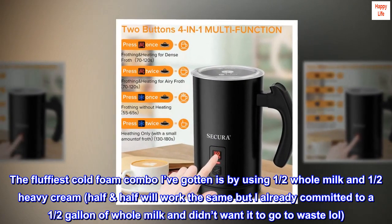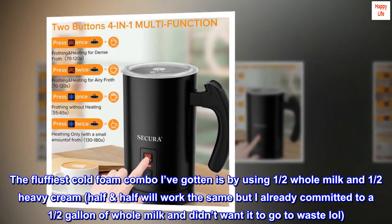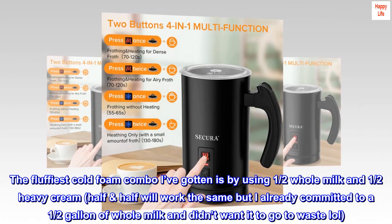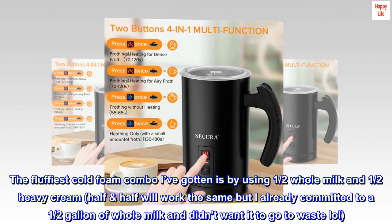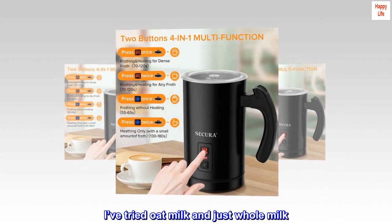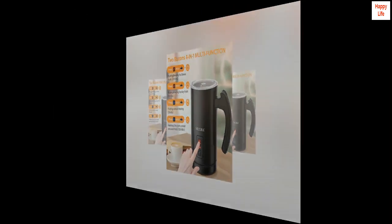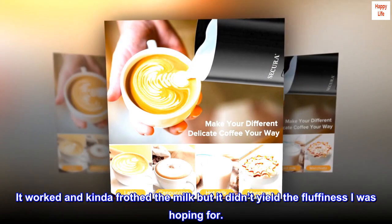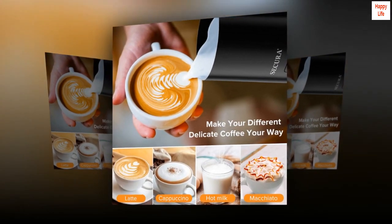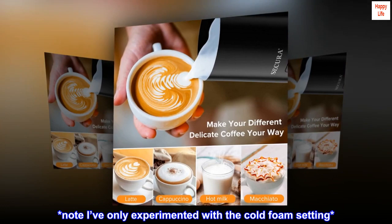The fluffiest cold foam combo I've gotten is using one-half whole milk and one-half heavy cream. Half-and-half will work the same, but I had committed to a half gallon of whole milk. I've also tried oat milk and just whole milk — it worked and frothed, but didn't yield the fluffiness I was hoping for. Note: I've only experimented with the cold foam setting.